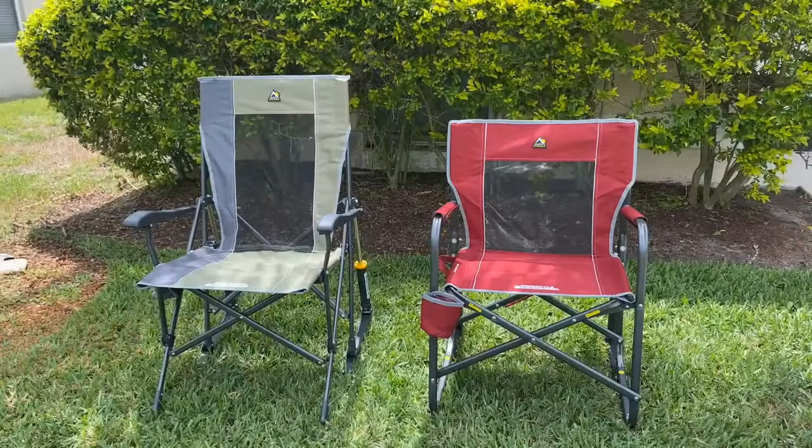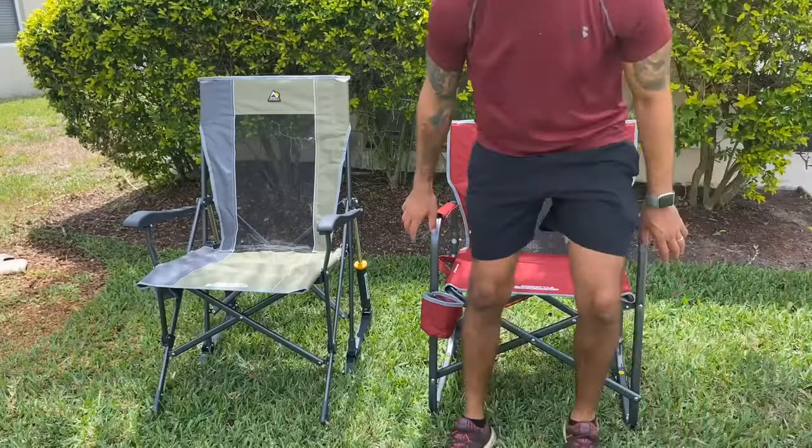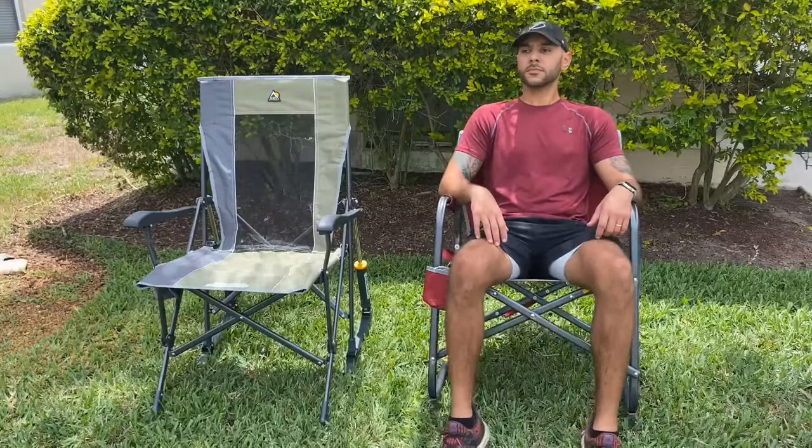Hello, it's Josh Freeman and today I'm going to do a side-by-side comparison of the GCI Outdoor Freestyle Rocker in the Cinnamon and the GCI Outdoor Road Trip Rocker in the Hunter Green. They both have the same weight rating — they can support up to 250 pounds — and they both have the same mesh paneling, which is going to give you that enhanced ventilation.